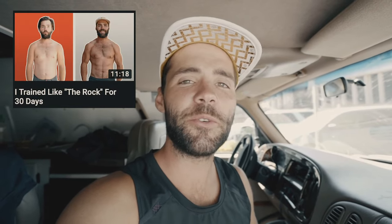If you guys like this video, please don't forget to give it a thumbs up. Go watch my most recent video, Training Like the Rock for 30 days — I think you'll really like it. And of course, subscribe to my channel. I'll see you guys in the next one. Peace, y'all.